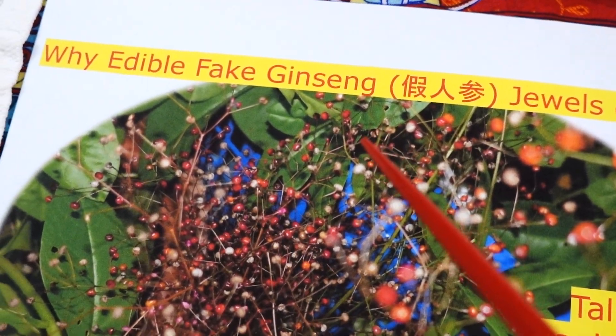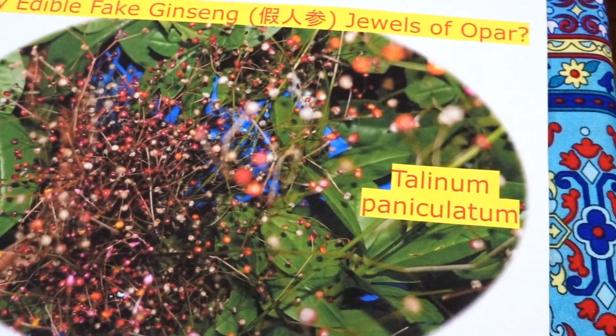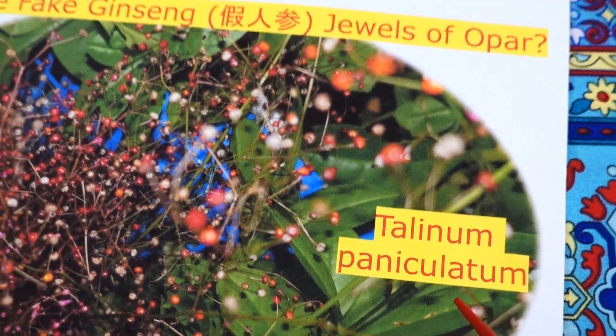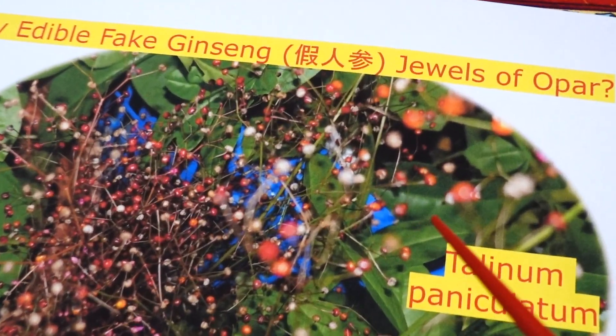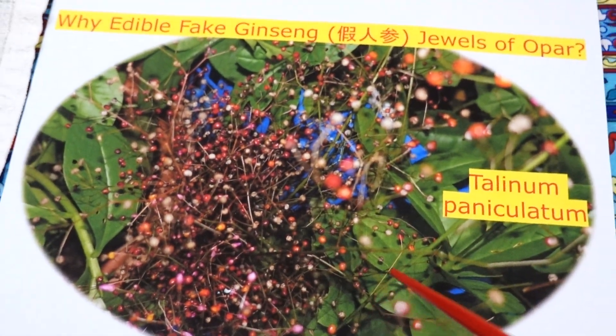This fake ginseng is edible and beautiful, and you can grow it very quickly. It's called — the scientific name is Talinum. It's absolutely amazing. Also, they're known as 'jewels of opal.' It's amazing, isn't it?